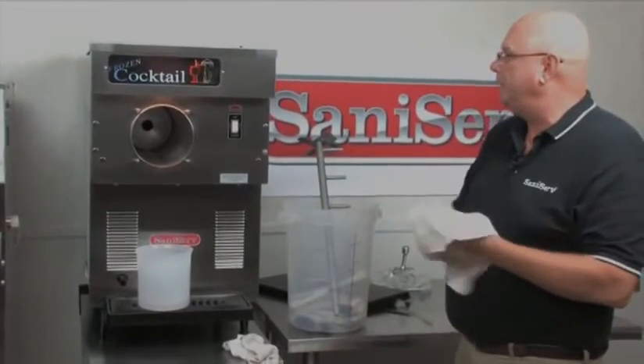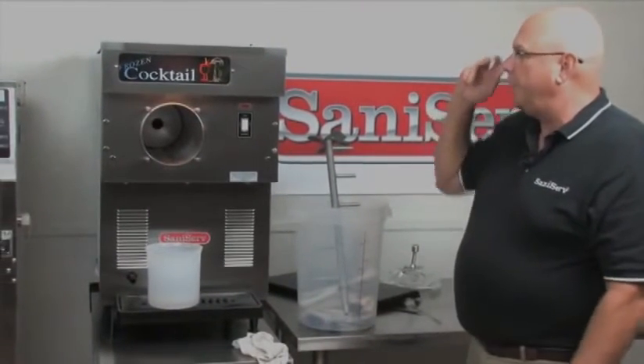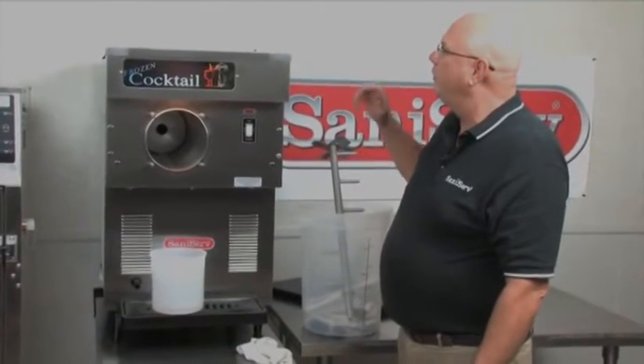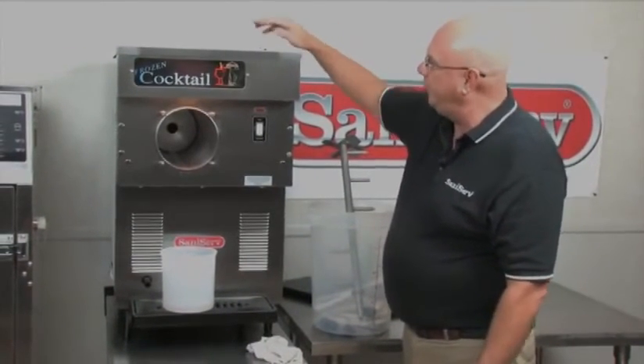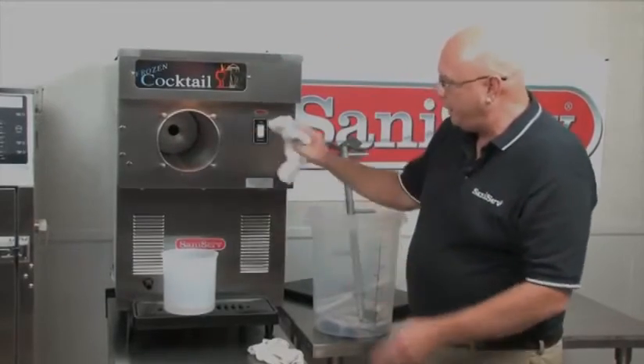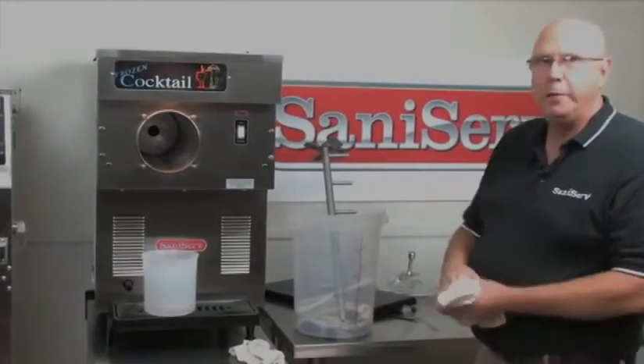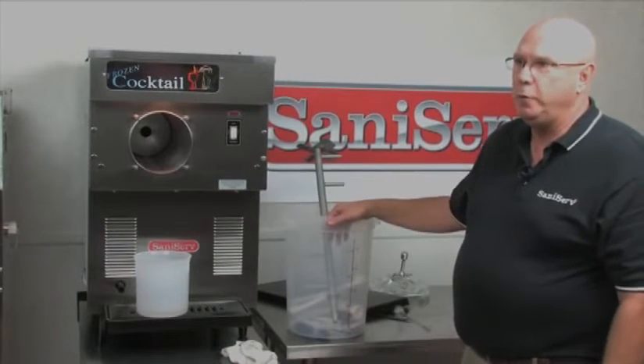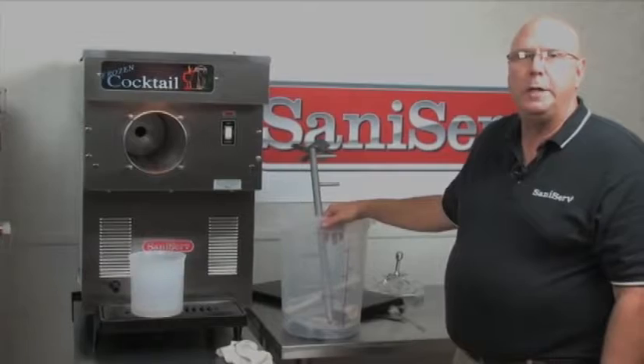All these parts go back into the sink — be careful not to lose the little O-rings. Bring some mild detergent in some warm water. Wash out the machine — the top, the front. Wipe down the machine with a rag. Never use Scotch-Brite. Let your parts air dry after you wash them and you're ready to go the next day.